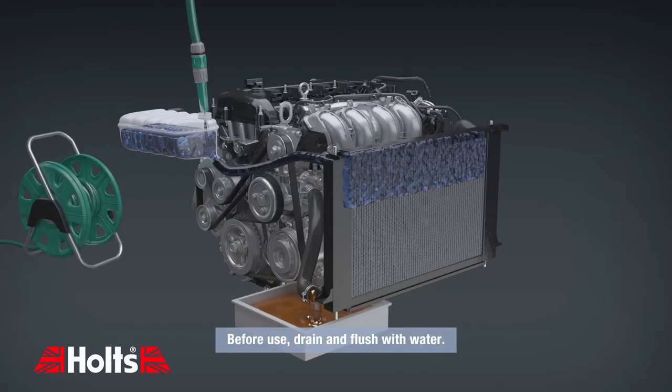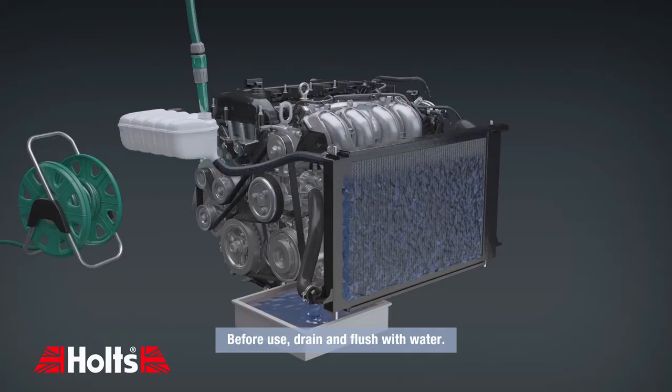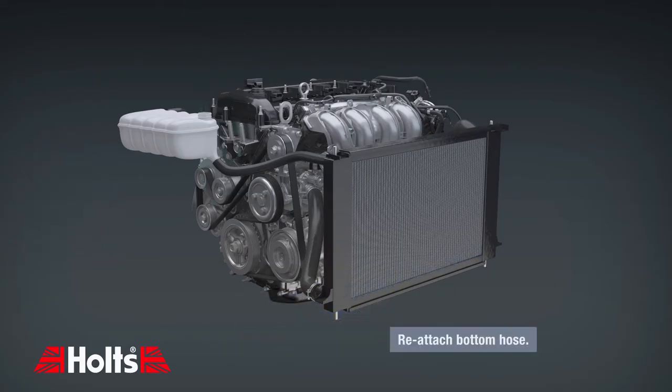Before use, drain and flush with water. Next, reattach the bottom hose.